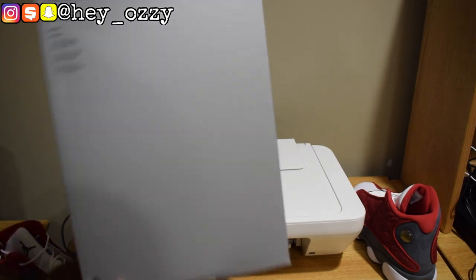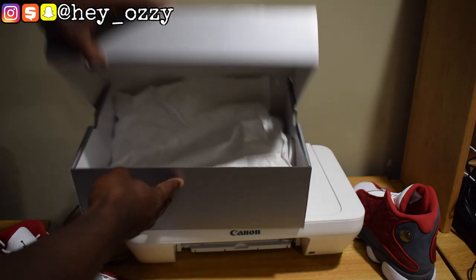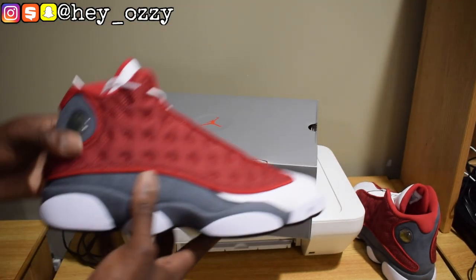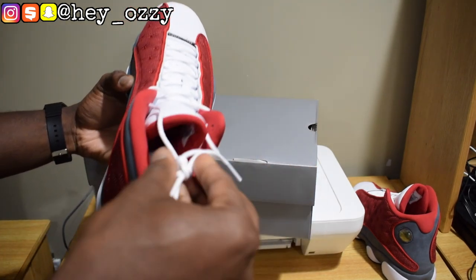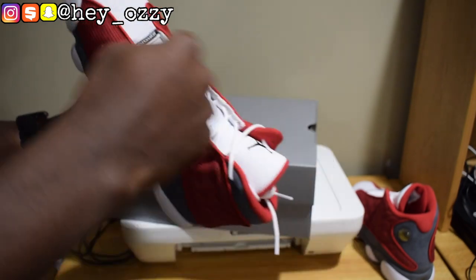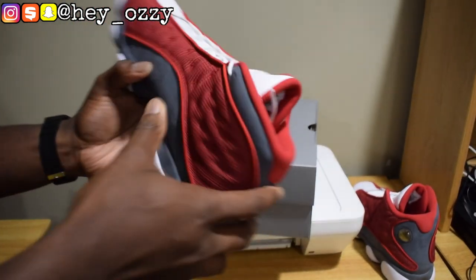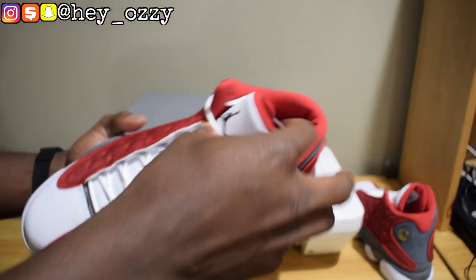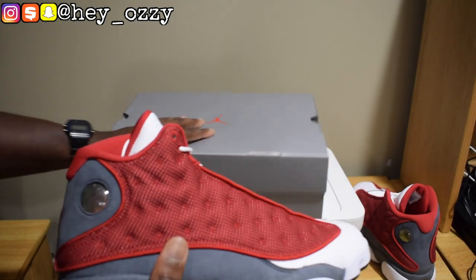This is the back of the box — nothing special, just a silver back with no crazy designs. Regular packaging paper. When you get them out of the box they come factory laced all the way up, unlike the Air Jordan 1s which are laced all the way down. I'll probably take them out and adjust them for the size of my foot anyway.